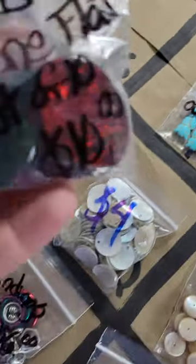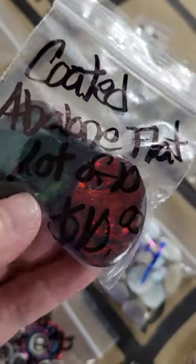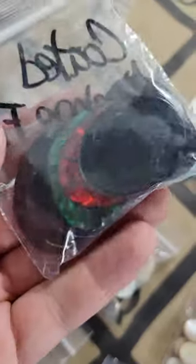Number 145: abalone flat doublets — they have a coating with abalone, ten of them for ten dollars. Very pretty.